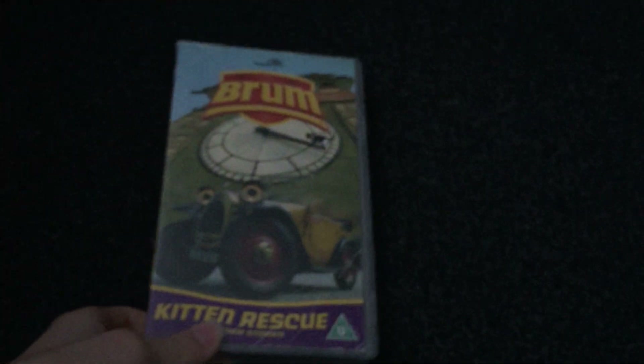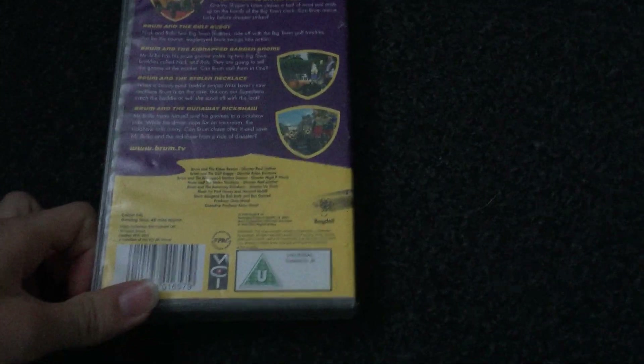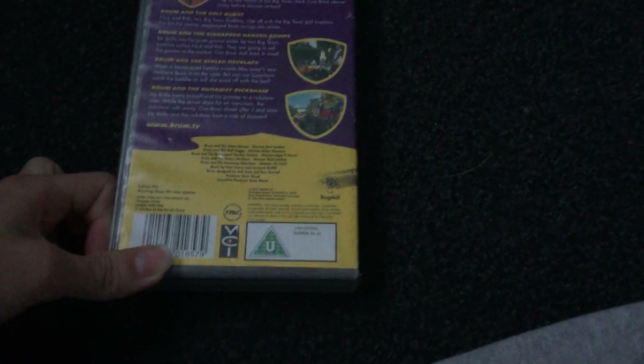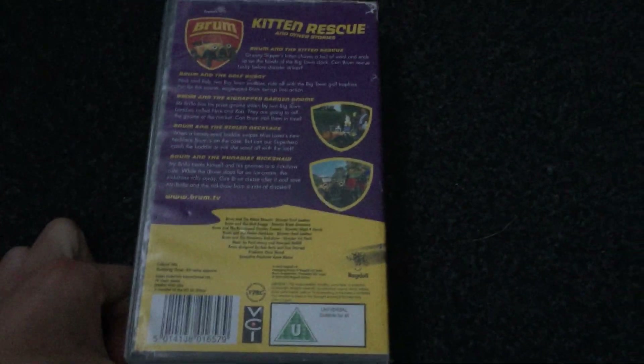The next one I have is Brum and the Kitten Rescue. Here's the front, the side, and the back. The episodes are Brum and the Kitten Rescue, Brum and the Golf Buggy, Brum and the Kidnapped Garden Known, Brum and the Stolen Necklace, and Brum and the Runaway Rickshaw. This is 59 minutes. Oh yeah, I forgot the running time for the Runaway Statue — it's 50 minutes, but this is 49 minutes for the Kitten Rescue.